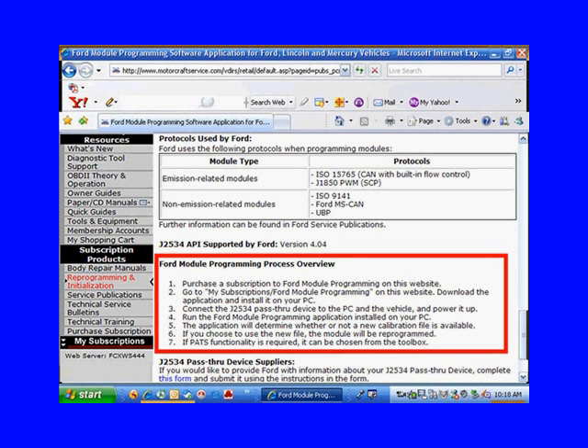That's important. What if you're trying to diagnose a vehicle and you make a decision that the PCM needs to be reprogrammed? You go through this whole process of reprogramming the PCM, and you get to the part that says there's no new calibration file available — you have the latest. Maybe you want to rethink your diagnostics at that point.